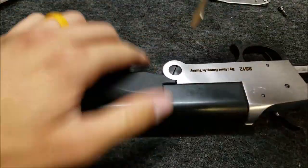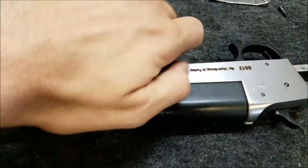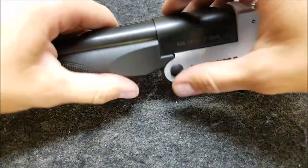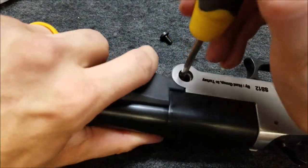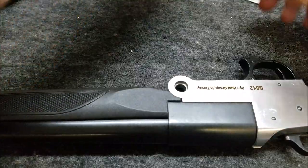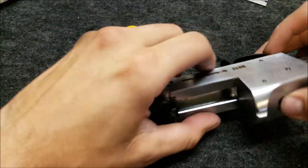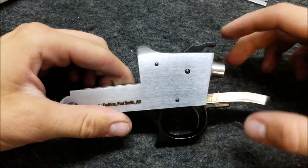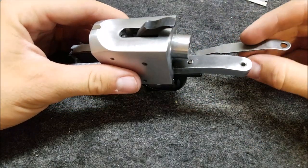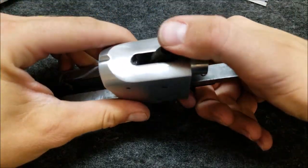We need to take off the barrel from the receiver just to make it easier to work on. Nothing's pressed into place, don't worry about it — just a flat head screw. Once you get it loose, you can push it from the other side and it'll come right out. Remove the barrel assembly and set it to the side. Make sure you remove the hammer spring before you start, then you can start working on this stuff.